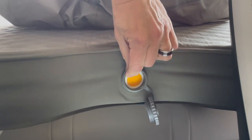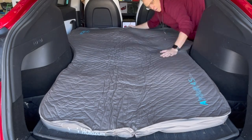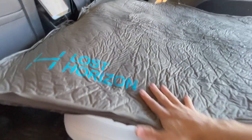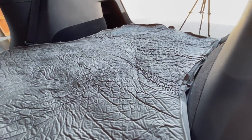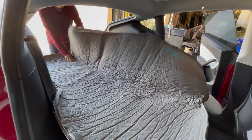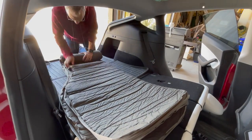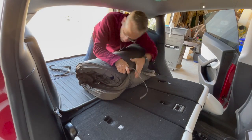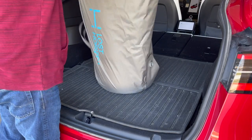Tearing down the mattress is straightforward. Start by flipping the one-way valve to the deflate position, then push as much air out of the mattress as possible to compress it. I use the pump to suck out as much air as possible — you can do it by hand but it will take quite a bit more work, so I recommend letting the pump do the work for you. The one-way valve prevents air from going back in. As you can see, it can compress this mattress down pretty flat. From here, fold the mattress in half and start rolling it up. Secure the rolled mattress with the provided clips and straps.